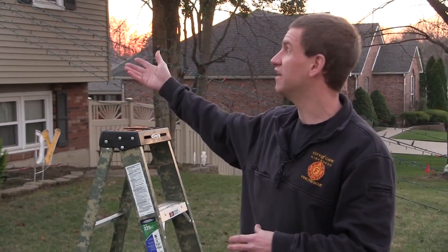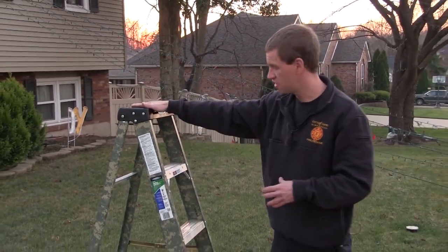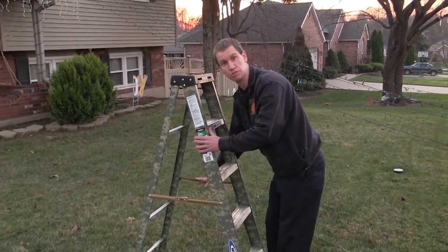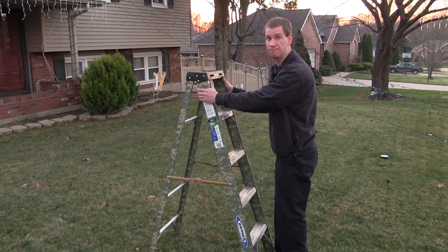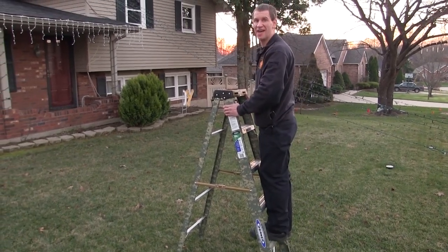First we want to talk about ladder safety. You're likely going to use a ladder when you hang lights on your house, so we want to make sure that if you've got a ladder at the house that you make sure it's securely planted, everything is extended and latched properly, and that as you climb you step up and maintain three points of contact at all times.